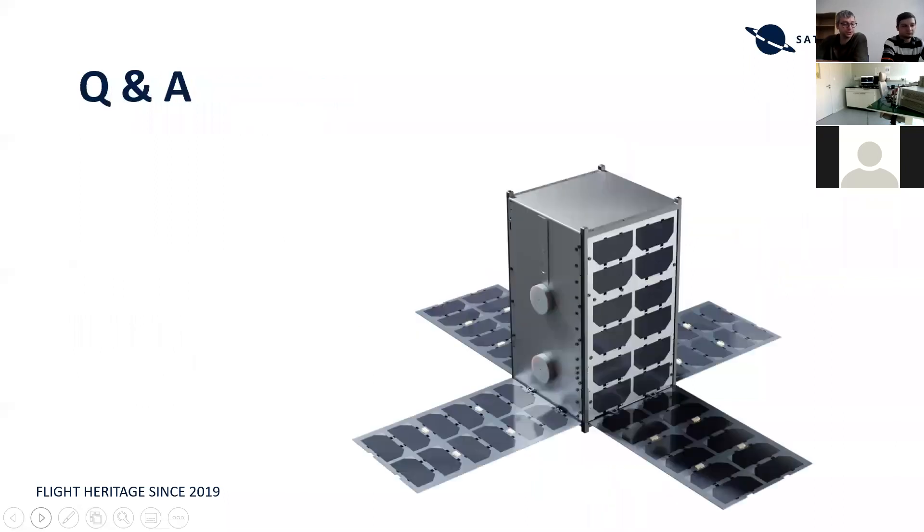That sums up the idea for today's webinar — please let us know if you have any questions. There is a question: what is the size of one image frame from a CubeSat camera? That's a good question — I don't have that information on hand, but it is available on our website in the data sheets of these missions, so please go ahead and check that out.